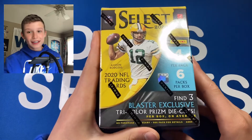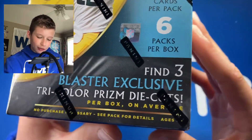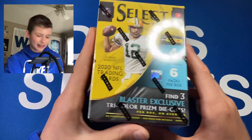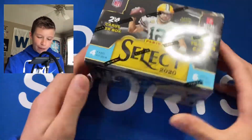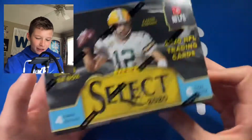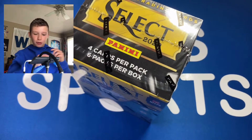So we're going to be ripping into this today. You get four cards per pack, six packs per box — 24 total cards. You get three blaster-exclusive tricolor prism die cuts, but you also get other color die cuts. You can look at the checklist here. Select is just amazing — go check out my other Select videos if you haven't already.